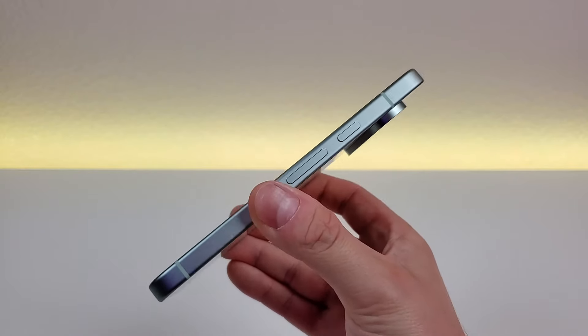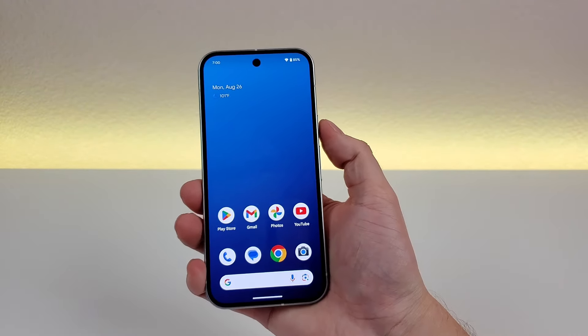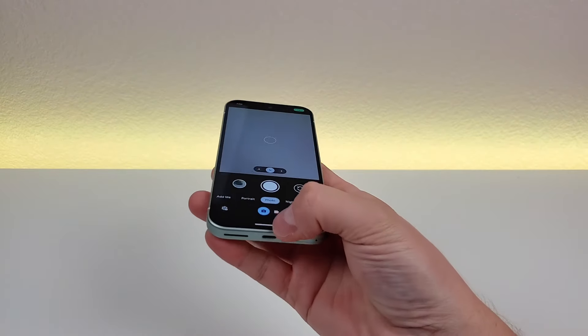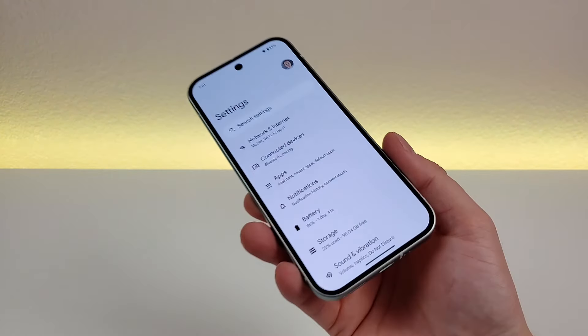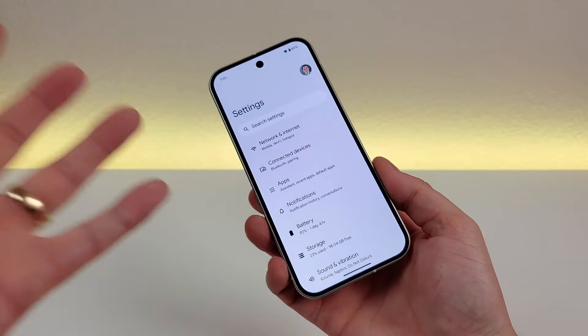If you're looking for a quick and easy way to open the camera app, just double press the power button and it pulls up the camera. Also, if you hold down on the power button, it's going to pull up Gemini. Heading back to settings, there's an entire secret menu with tons of different options.